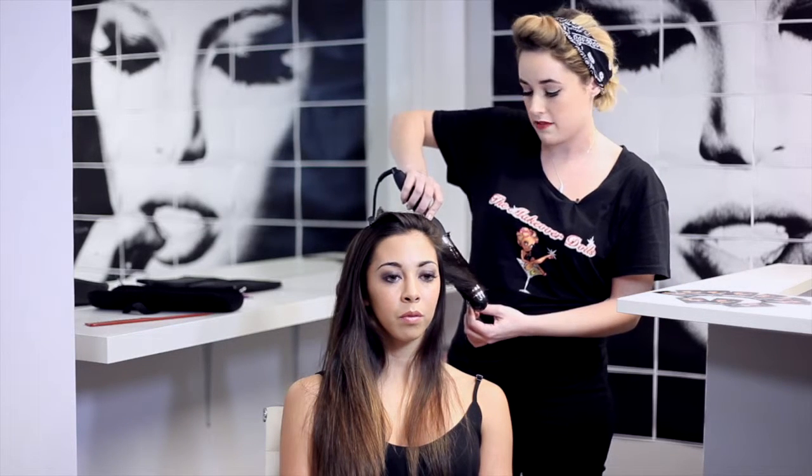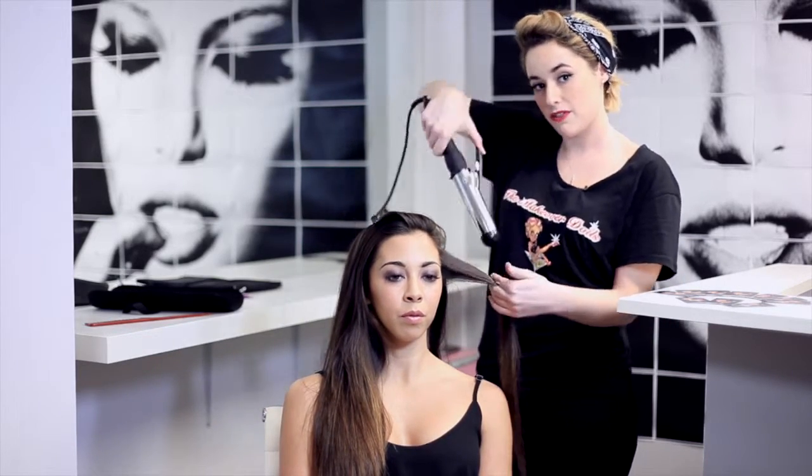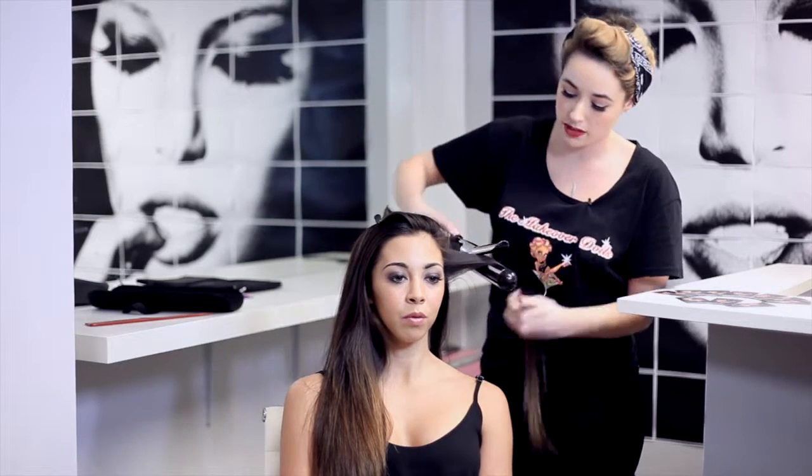When you're trying to do a beachy wave, it's always best to have the heating tool pointing down. The more horizontal you have your tool, the more of a real curl you're going to get. So if you keep it facing down, that's going to give more of a wavy effect.